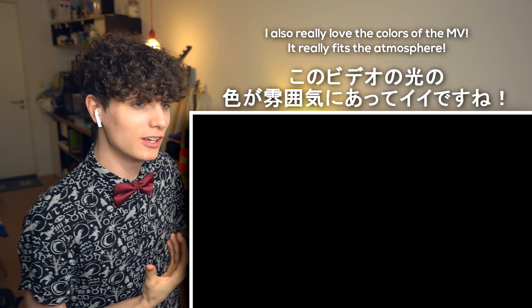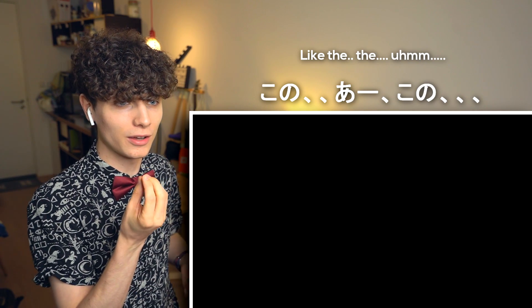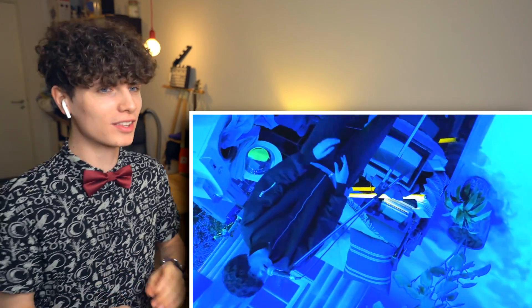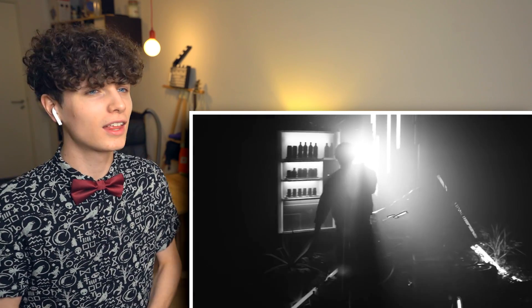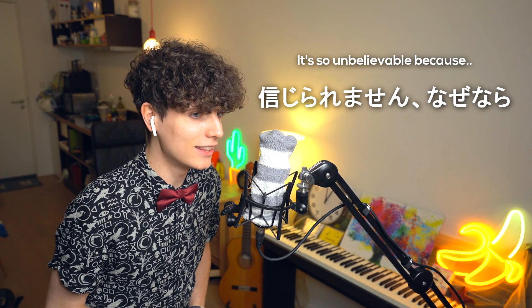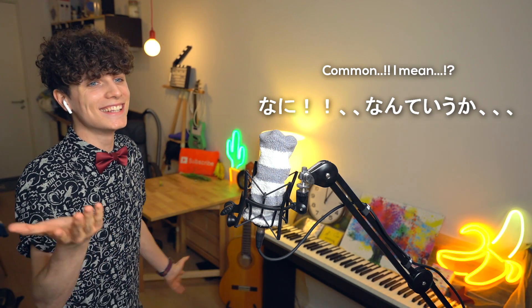I also really love the colors of the music video. It really fits the atmosphere. I can't speak English. It's so unbelievable because this is very different again. Come on, I mean...